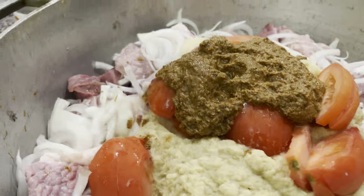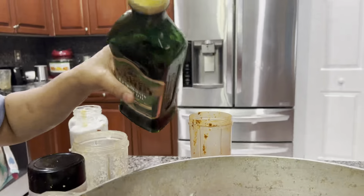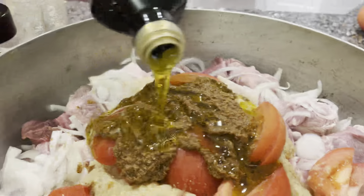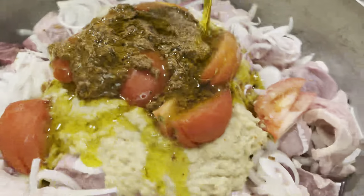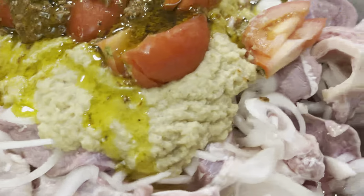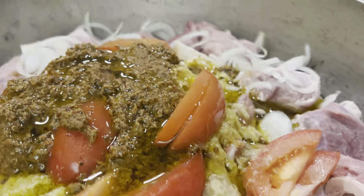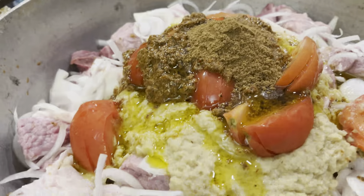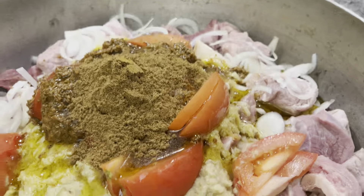Then we put two cups of olive oil. I'm going to add 1 cup of olive oil — 1, 2, 3.